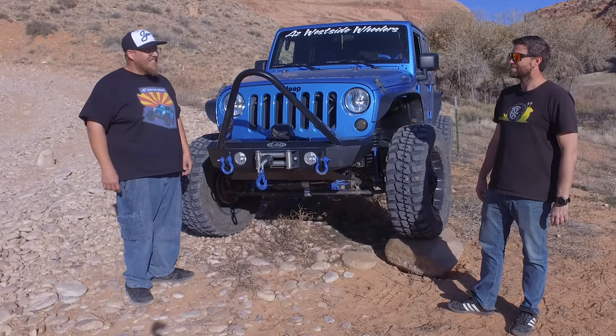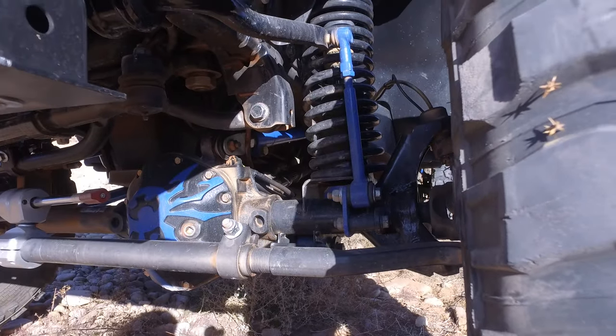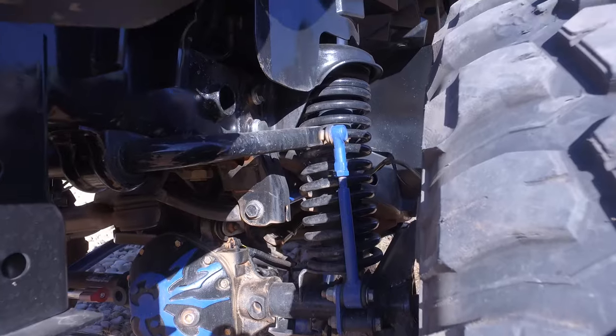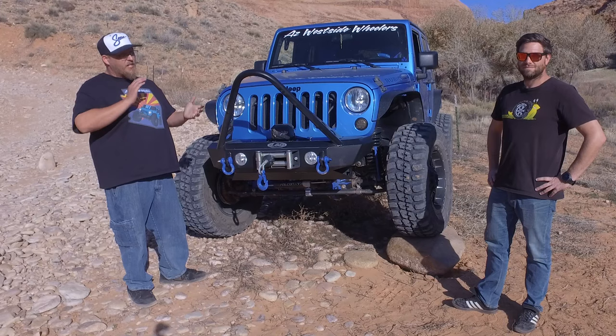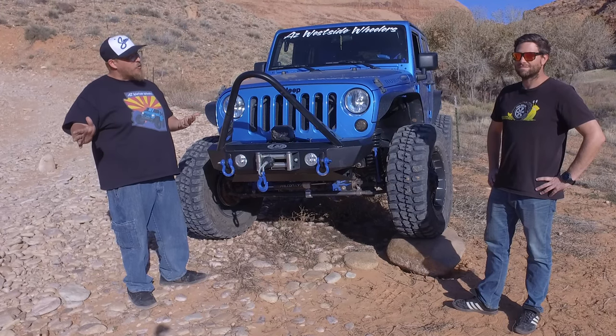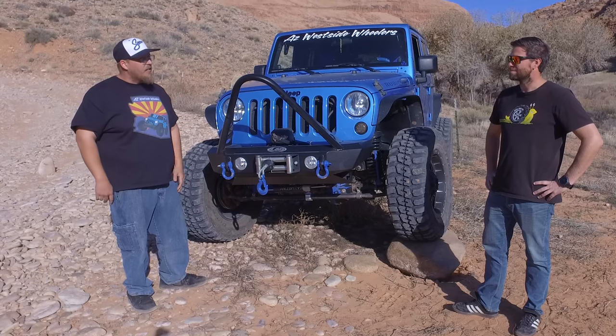We saw the new Toyota Tacoma Falcon line at SEMA — they're really nice looking. On the suspension, it is a short arm. We went with the short arm because of the cost; it's about $1,000 more to do a long arm. Also, you have to cut all your bracketry off and re-weld all of that stuff, which is a little out of my wheelhouse.